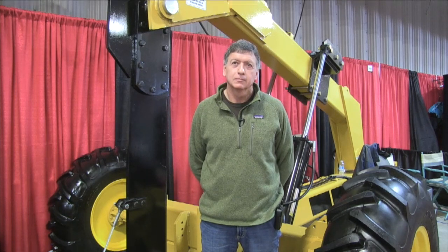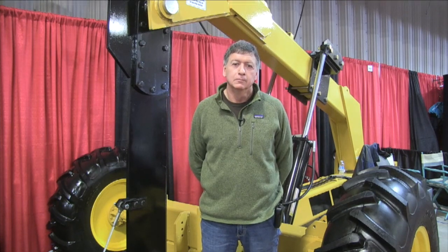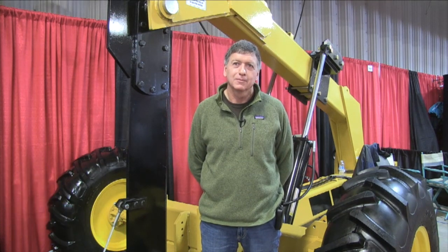Kelvin Heppner with Real Agriculture. We're in the Inventors Showcase here at Manitoba Ag Days in Brandon, joined by Hugh Hunt with Dave's Machining. This yellow unit behind you looks sort of like a tile plow, but this is something different from a conventional tile drainage system.